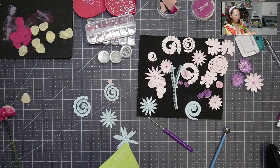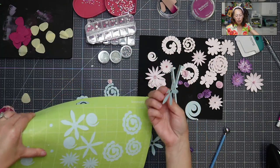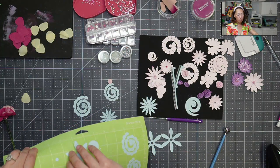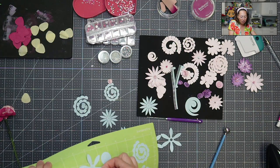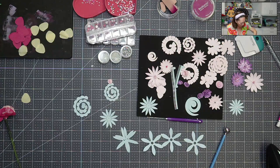I'm pulling pieces off the mat right now. This is my green mat — I cut everything on my green mat. I'm just pulling it off with my fingers; you don't need to flip this over. I don't like to flip it because I have two dogs, though they're not allowed in the art room so there's no dog hair. But the mat is sticky and there's glue around, so I'm not a fan of flipping things over.